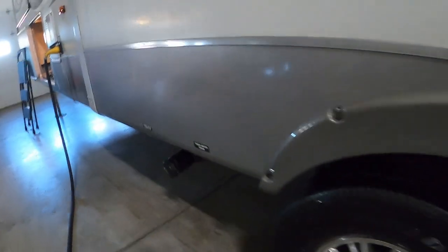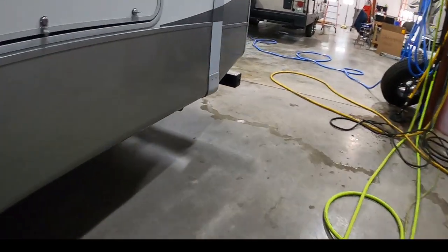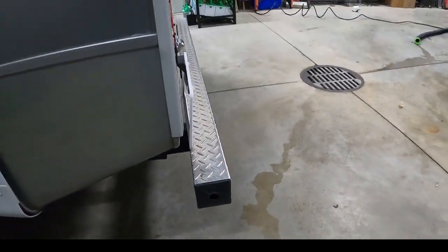When that last galley tank is empty, take your sewage hose and store it conveniently and sanitarily inside your bumper, then head on home.